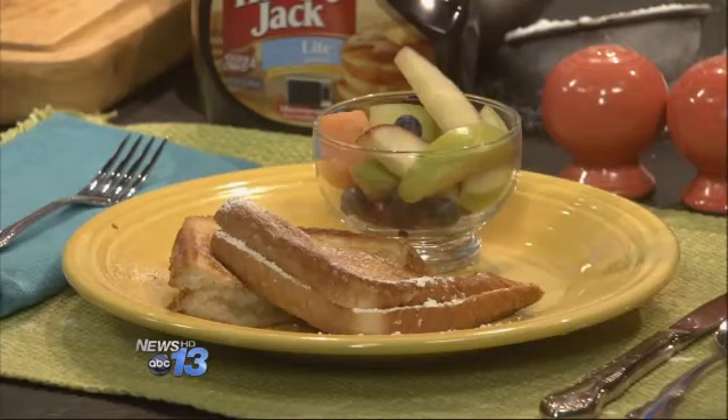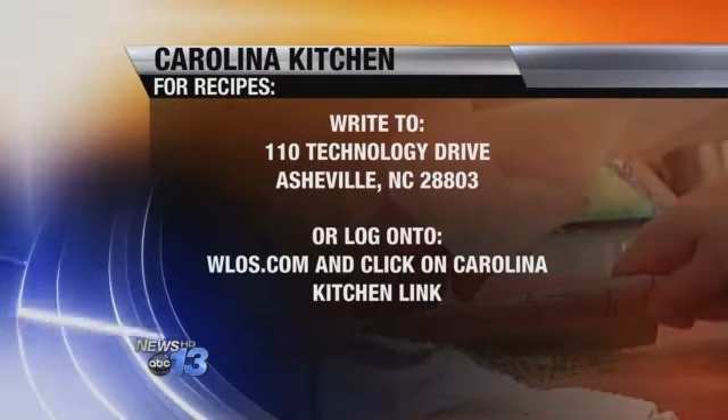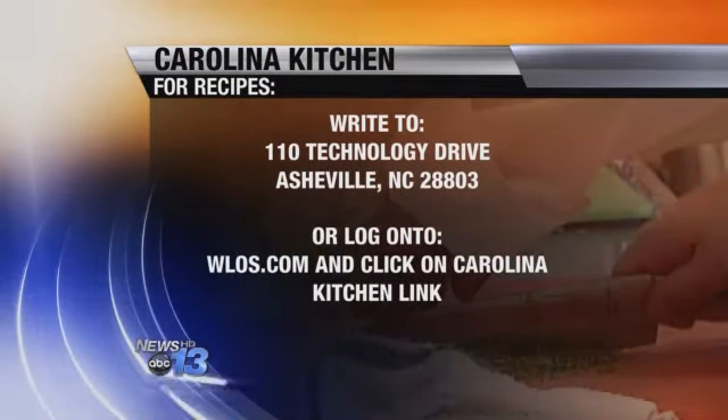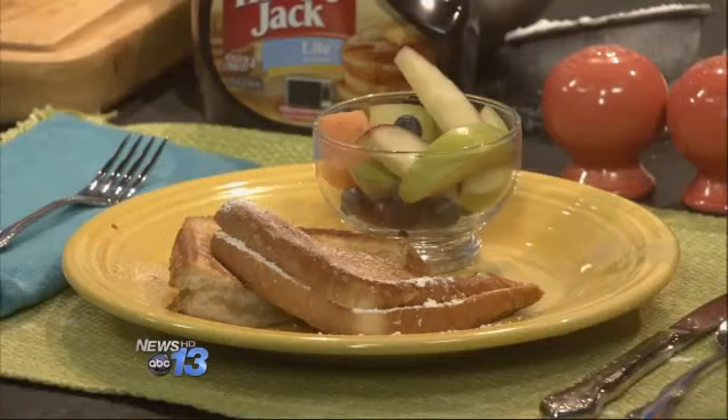Just like a grilled cheese, only with applesauce. Sounds fantastic. Let's get you guys the recipe — go to our website, WLOS.com, and click on the Carolina Kitchen link. That's the fastest way. Or you can send a self-addressed stamped envelope to 110 Technology Drive, Asheville, 28803. Taking your normal toast and spicing it up with a little bit of apple for breakfast — and that's what's cooking today in the Carolina Kitchen.